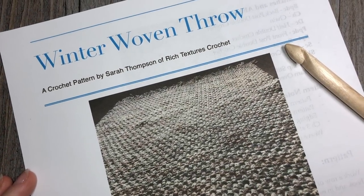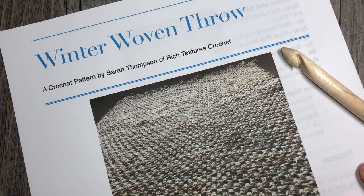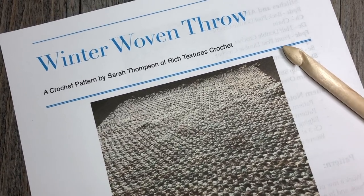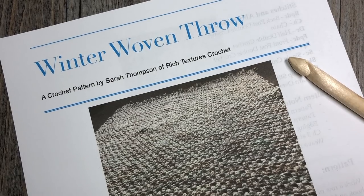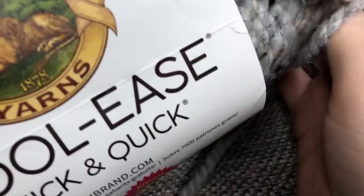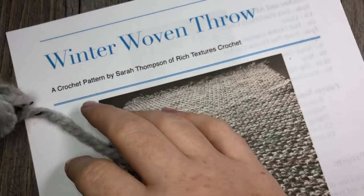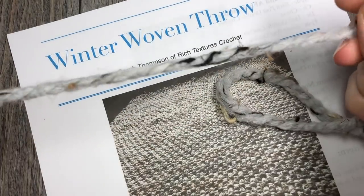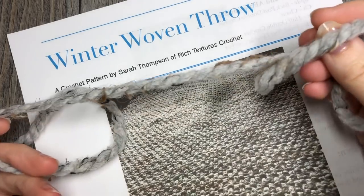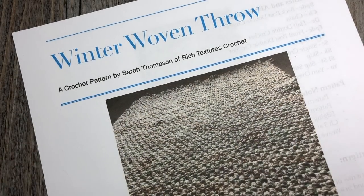Hello everyone, I'm Sarah of Rich Textures Crochet and welcome. Today we are going to learn how to crochet the Winter Woven Throw. This is a blanket made with a super bulky weight yarn called Lion Brand Woolies Thick and Quick. It's one of my favorite bulky weight yarns — as you can see it's quite thick, which gives the blanket a good weight and it's fairly quick to work up.